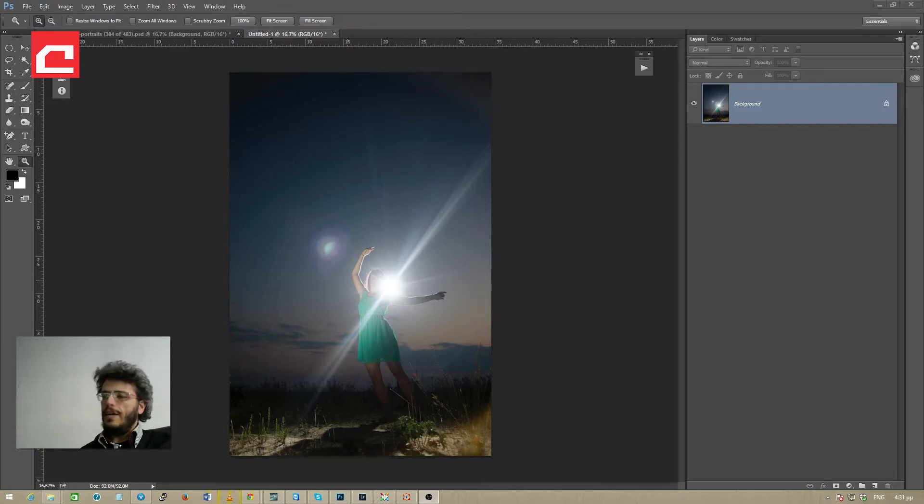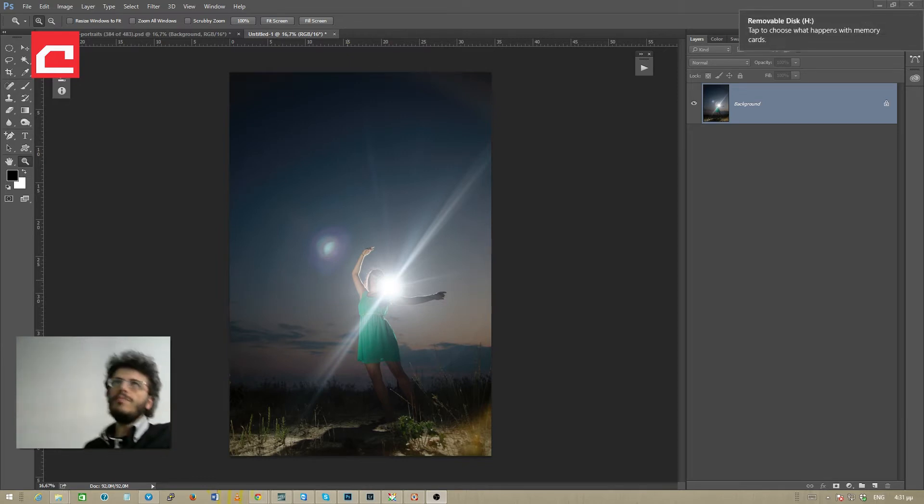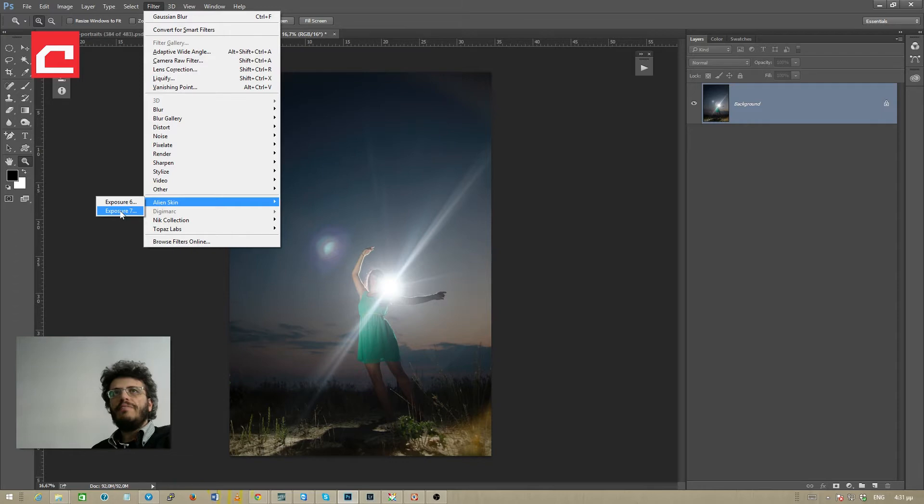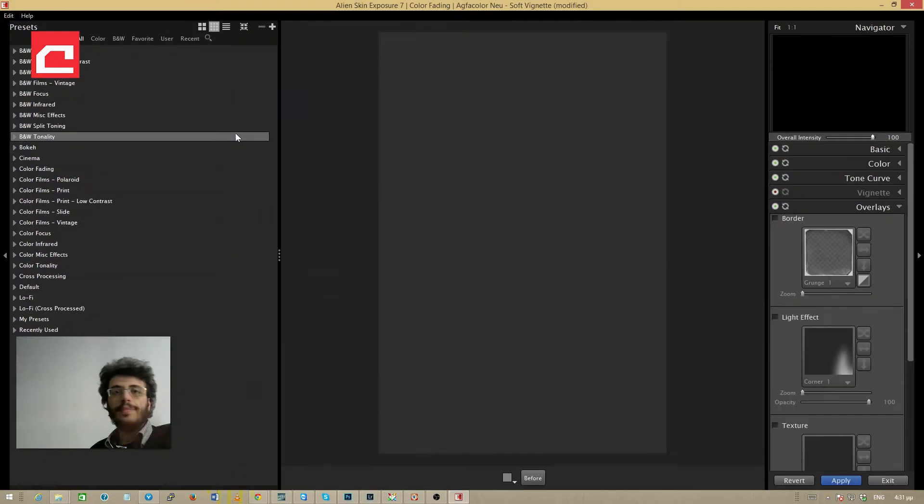The first thing I'm going to do is go to the filter menu in Photoshop — but first rule of thumb, if you are going to use your Wacom tablet you should plug it into your computer. So now that we are back in business I'm going again to the filter menu and into the Alien Skin Exposure 7 plugin.